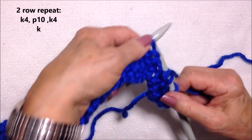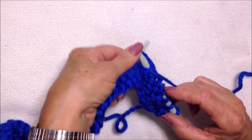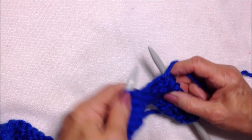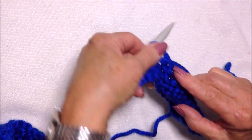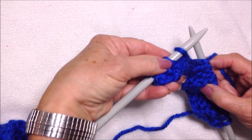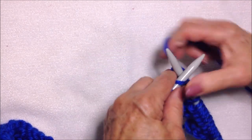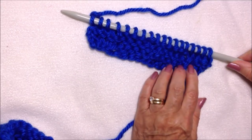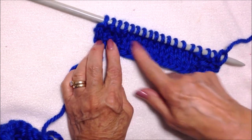So knit four, bring yarn over and purl 10, then bring the yarn back and knit the last four stitches. That's how it looks on the purl side, and on the right side you can see we're getting a border with knit stitches in the center.